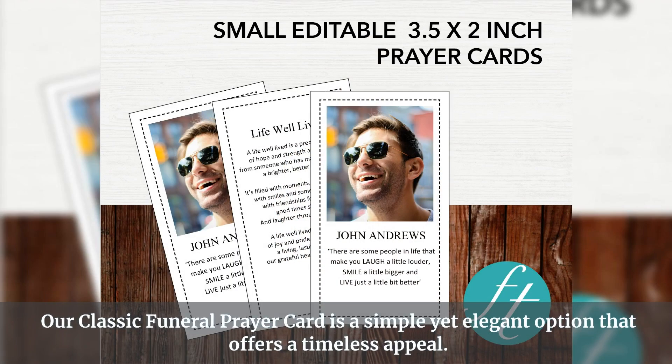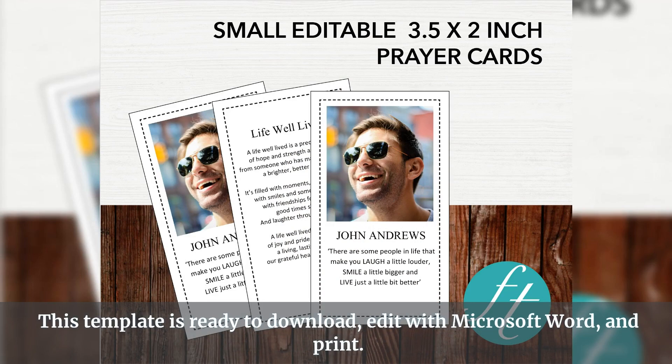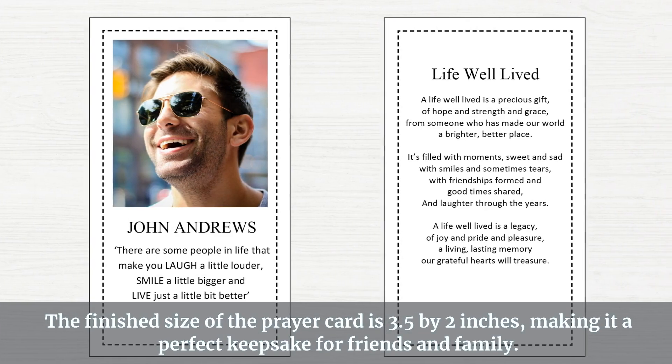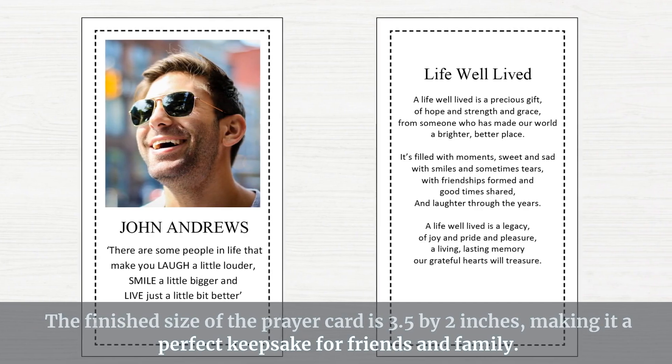Our classic funeral prayer card is a simple yet elegant option that offers a timeless appeal. This template is ready to download, edit with Microsoft Word, and print. The finished size of the prayer card is 3.5 by 2 inches, making it a perfect keepsake for friends and family.